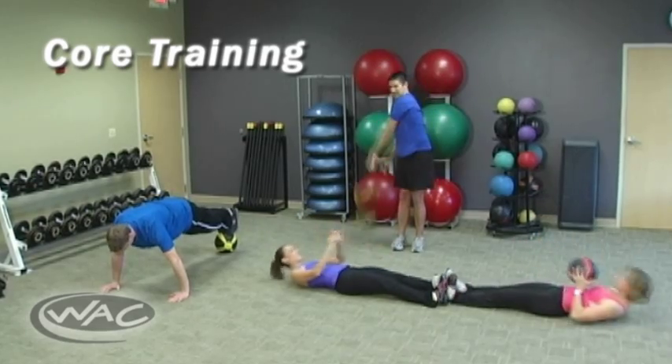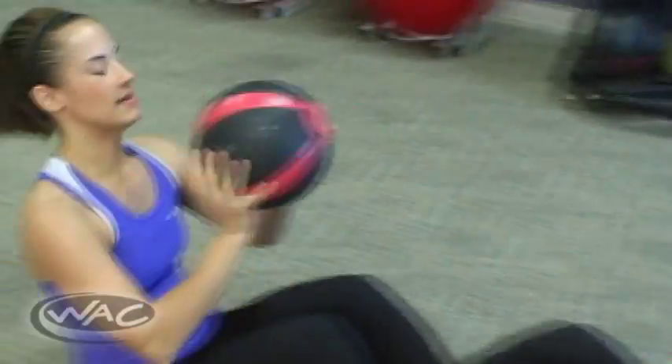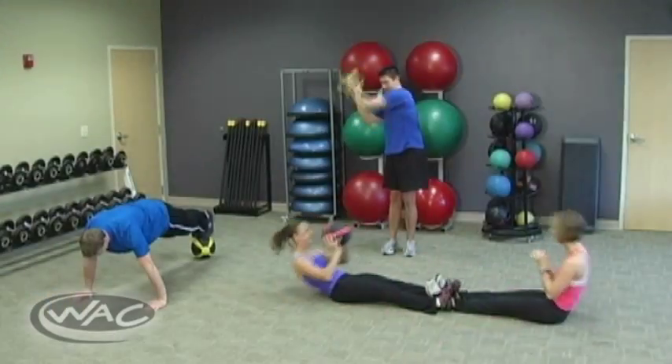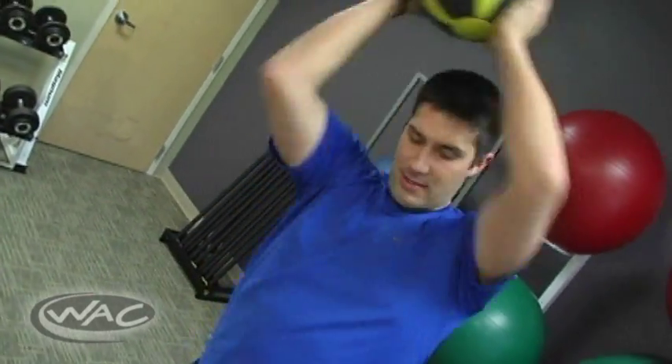Med Ball training also involves a high level of trunk activity, allowing you to train your core in ways not achieved through traditional ab exercises, teaching your body to use your core as a part of whole movements rather than only training those muscles in isolation.